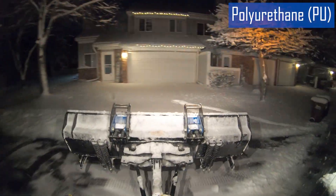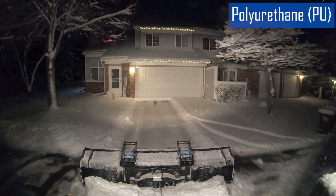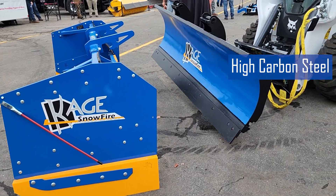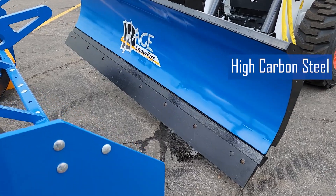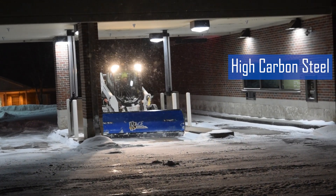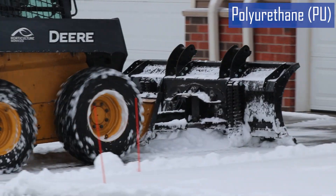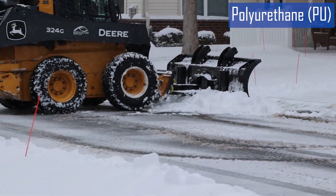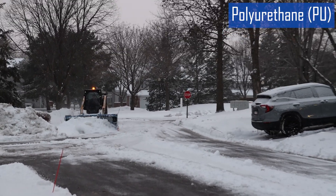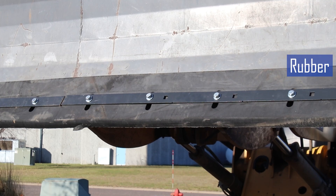In general, polyurethane cutting edges are ideal for areas that experience mixed conditions, including varying snow depths, ice, and occasional contact with debris or road surfaces. Traditional steel cutting edges are still widely used in heavy duty snow removal — steel is strong and durable but tends to be harsher on surfaces, can cause wear and tear on plowing equipment, and can leave visible marks on pavement. Poly cutting edges, on the other hand, are gentler on asphalt, require less maintenance compared to steel edges, which can rust, and poly edges are quieter than metal, reducing noise pollution during plowing operations.